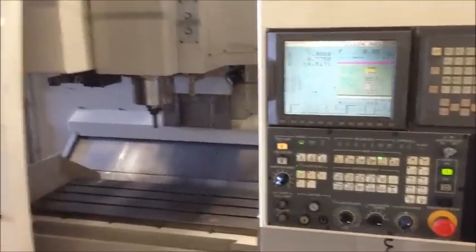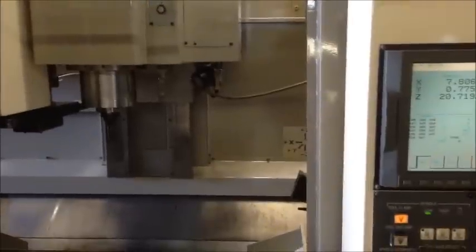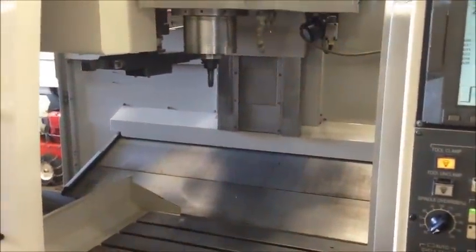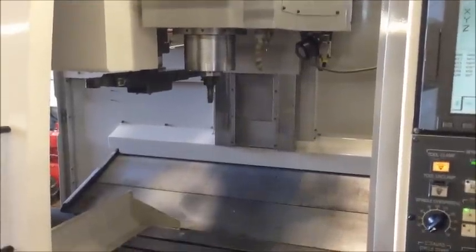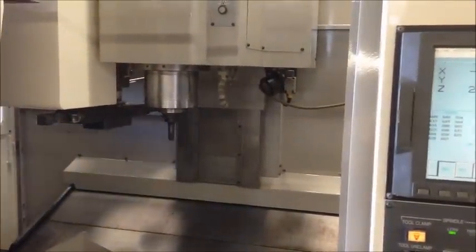We'll go ahead and home the machine and do some movements. We are not operators, so we're a bit limited in what we can do, but we'll do the best we can. We're moving things out of the way and getting it homed. This is a start-up program that brings you to the G30 position. We'll do some tool changes — got to close the magazine door.